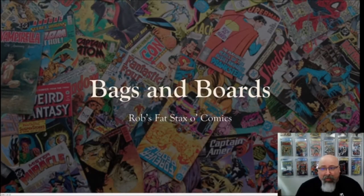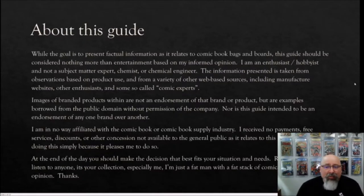Let's get into our content for today, which is bags and boards. Before we do that, however, we have to get to my typical legalese disclaimer. While the goal here is to present factual information as it relates to comic book bags and boards, this guide should be considered nothing more than entertainment based on my own informed opinion. I am an enthusiast and a hobbyist, not a subject matter expert, chemist, or chemical engineer.